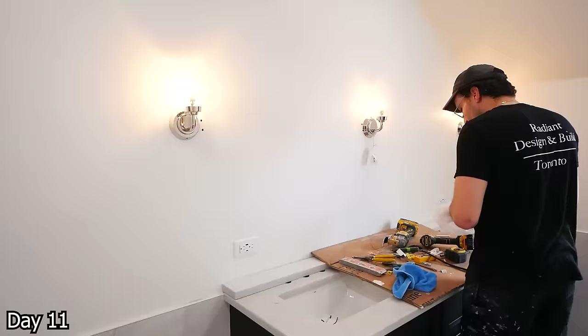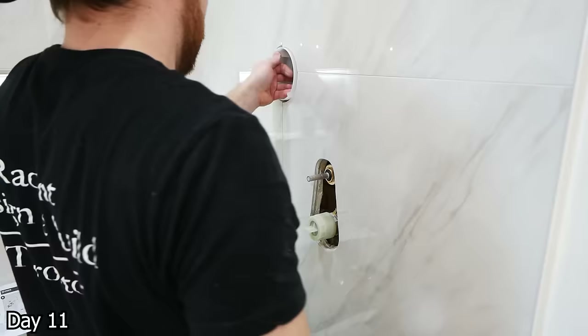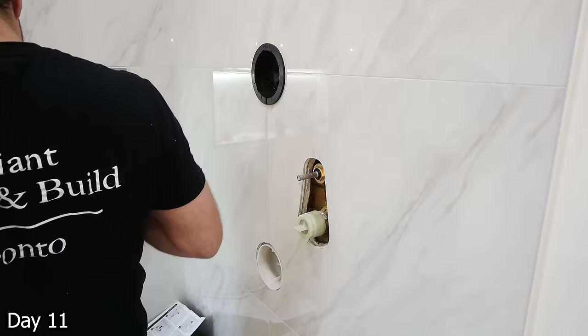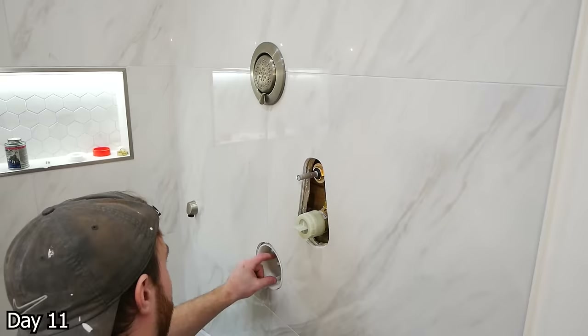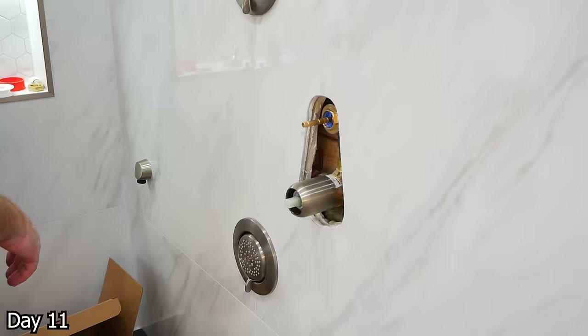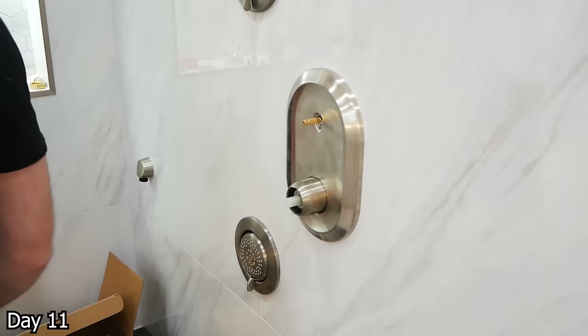All of these shower fixtures here were by Moen — really good quality stuff. The shower arm up here was eventually changed to be more of a rain head style, and then we even got two body jets, which were really nice actually. So it was cool to use these and put them in as I hadn't done them before — pretty good pressure on them when you put them on the more focused point section. This seemed like a really cool system.